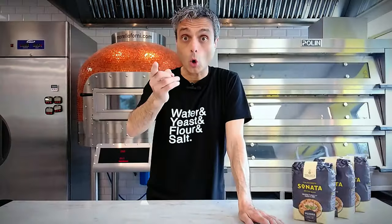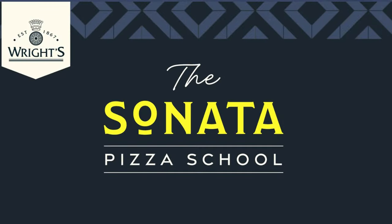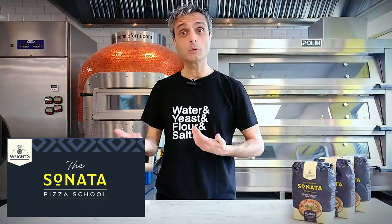So again, this is your video if you want to make pizza for business, possibly in a professional environment. By the way, this is Sonata Pizza School in London where I teach. If you want to know the dates of my future workshops, just leave a comment. But now let's dive in.